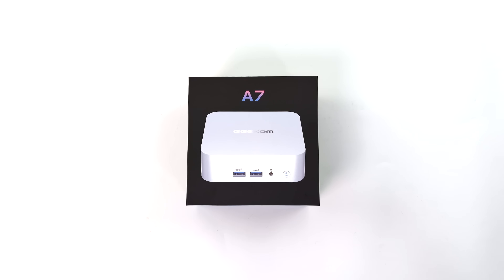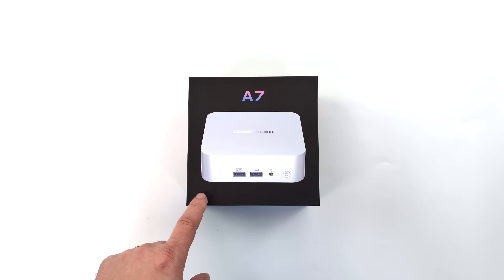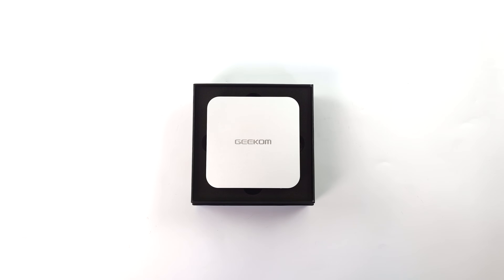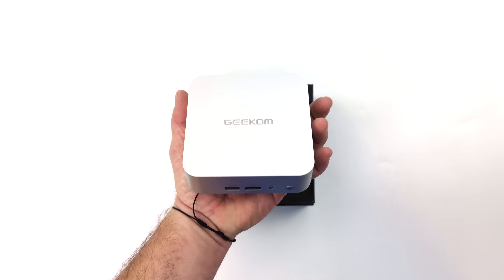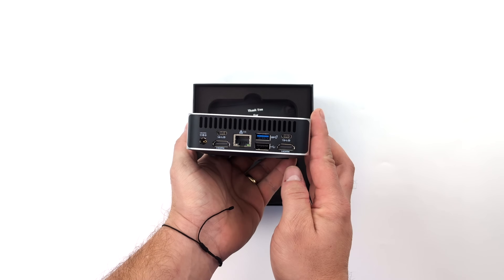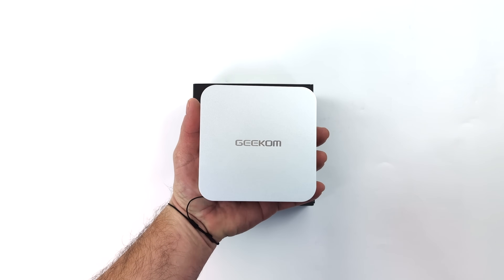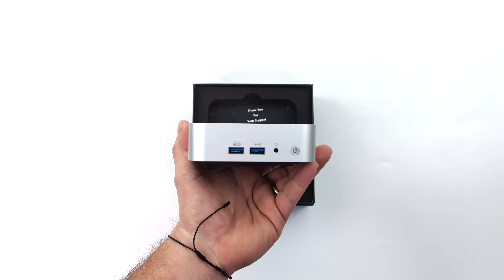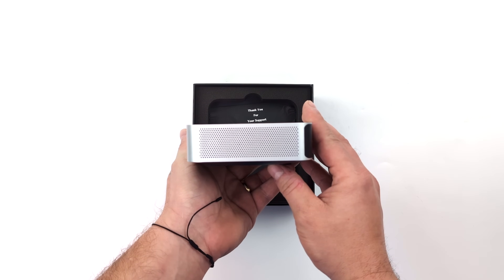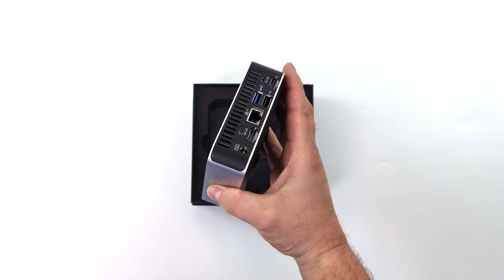Hey, what's going on everybody? It's ETA Prime back here again. Today we're going to be taking a look at the all new A7 mini PC from Geekcom. This is a super tiny Ryzen 9 powered mini PC, and Geekcom has really come a long way with their overall mini PC design. I attended CES this year and went by the Geekcom booth to check out all their upcoming mini PCs. The A7 was one I definitely had my eye on given the form factor — it's super tiny but has a Ryzen 9 CPU with RDNA 3 graphics. They've also upgraded the materials; now we've got an aluminum shell on the A7, and I really do like the look of it. Super clean design.